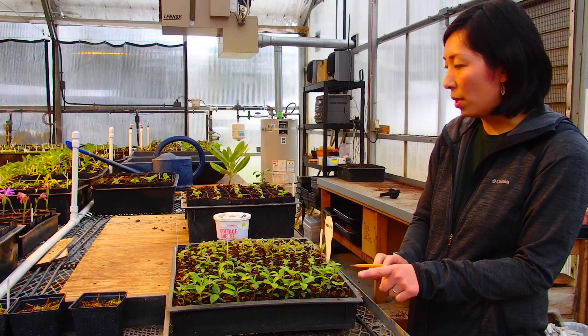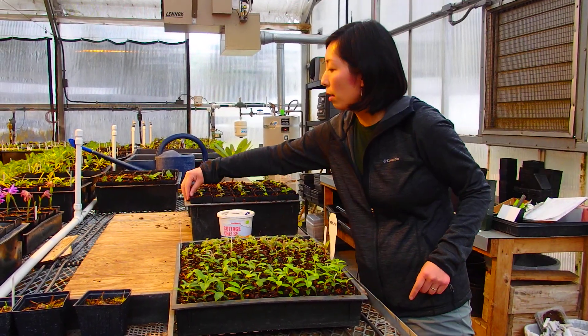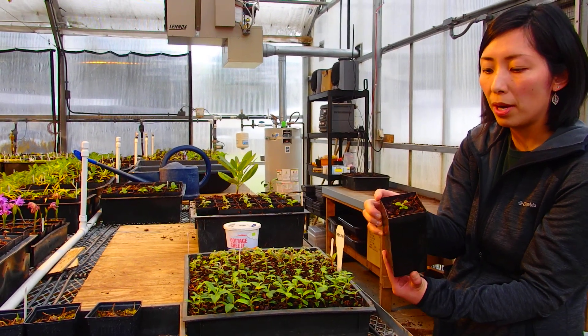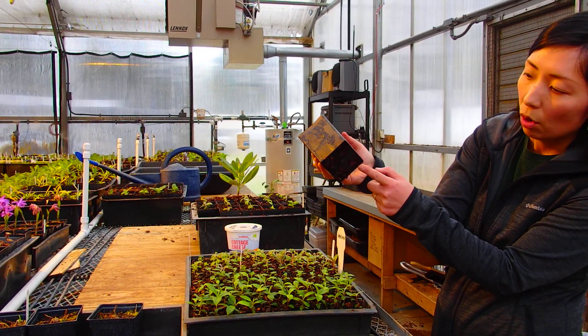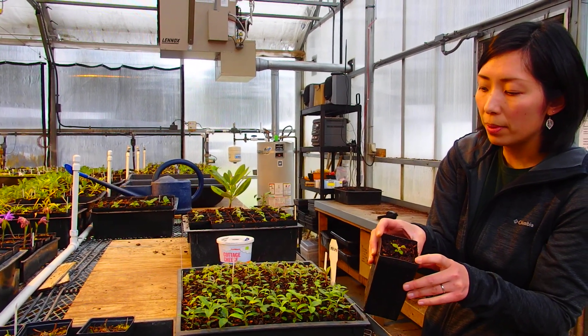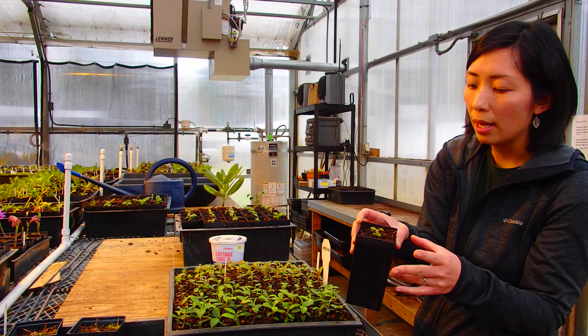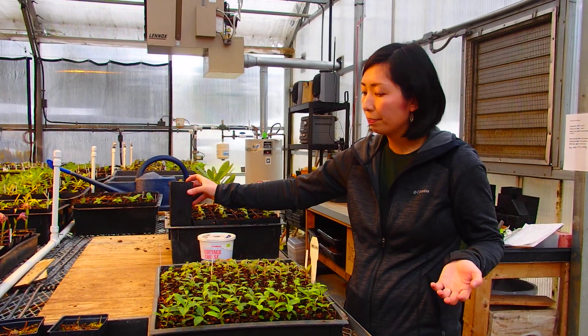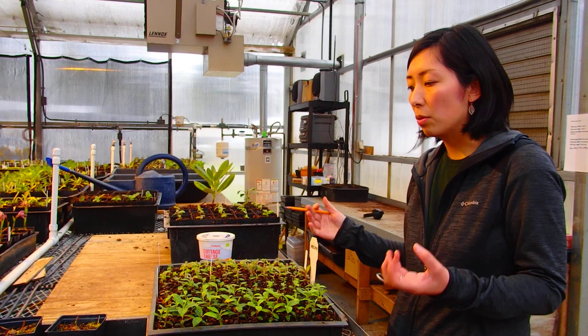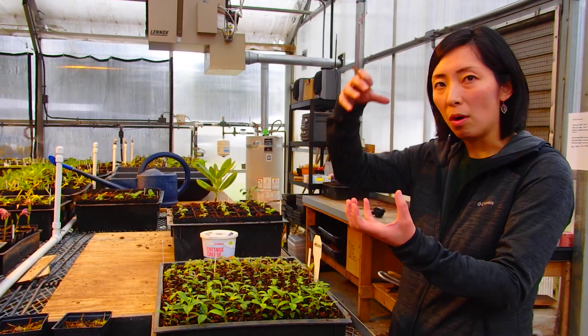As soon as they're ready to move from here, they'll go into what we call a band pot — this is a 2½ by 2½ inch pot with open drainage on the bottom. The soil we use is 75% bark and 25% lava rock. Lava rock will not decompose, so that helps keep the soil not fluffy but not compact either.